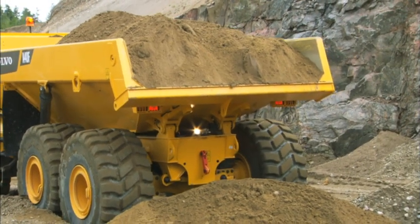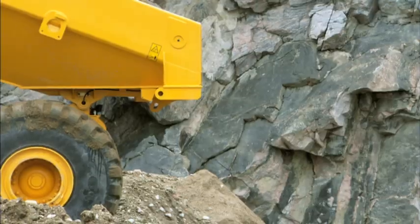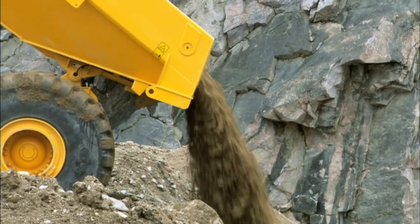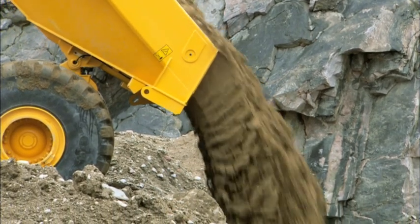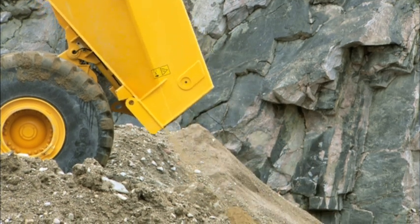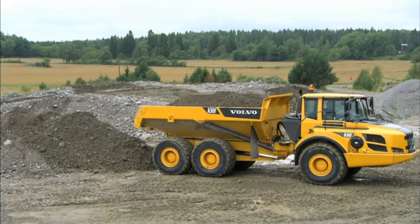With a Volvo hauler it's easy to dump over an edge — the body design improves the ejection of material out past the edge. Don't back up too far; the rear axle must not go over the edge.